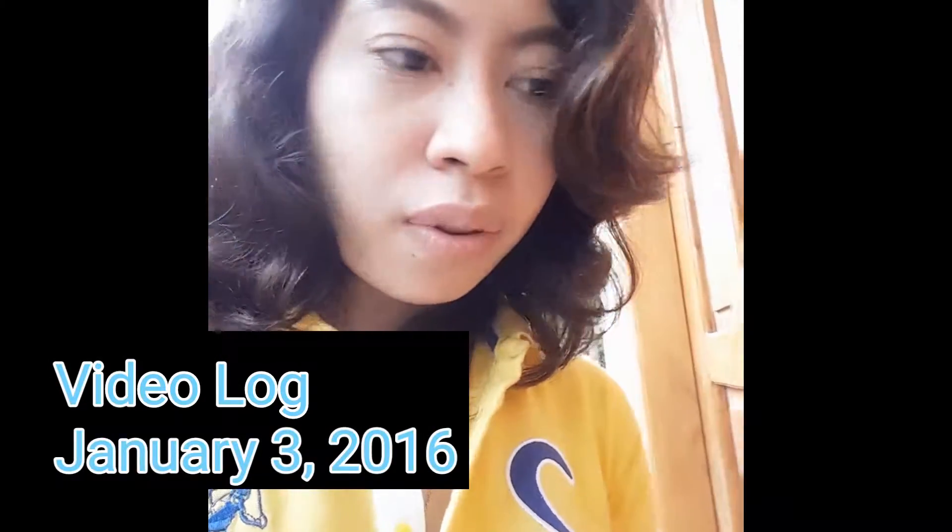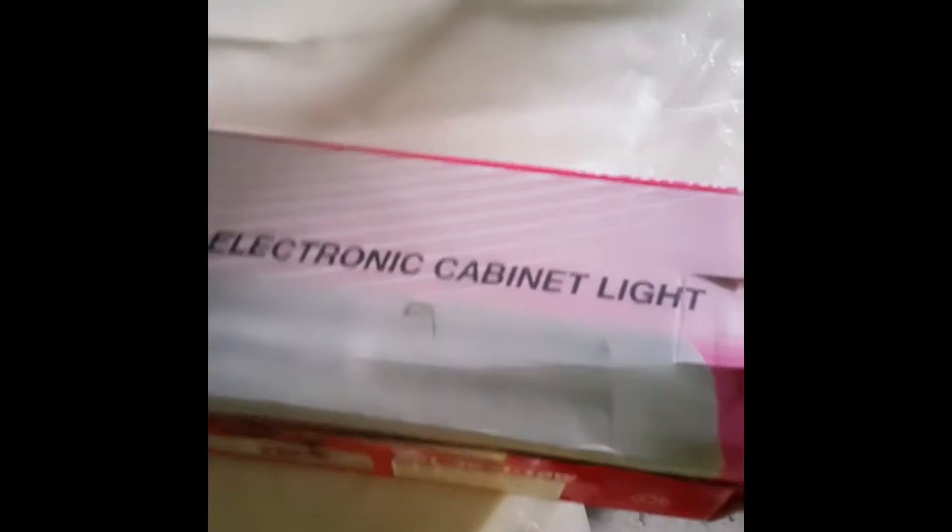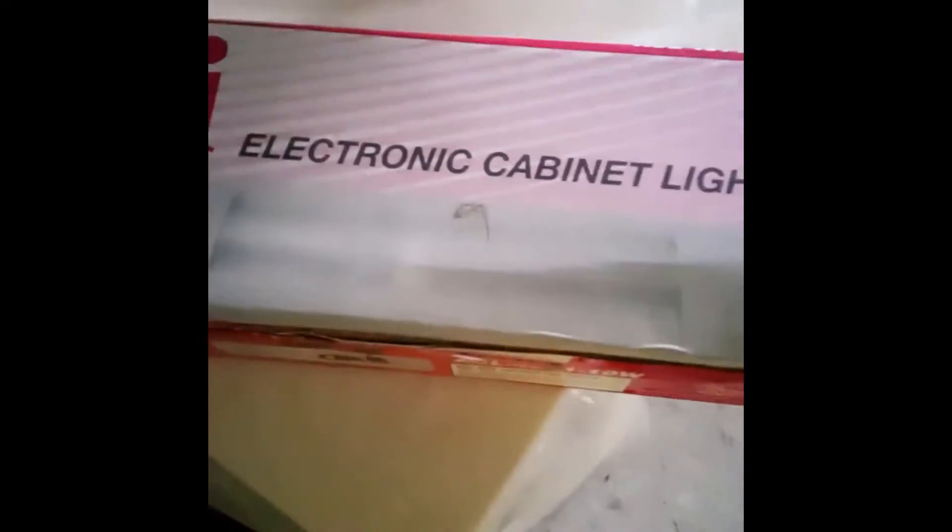So now I'm in the storage room and I'm going to get some cabinet light to install. Honestly, I'm not sure how you'll find this video interesting, but I'm just doing this for a video. This is our storage room and there's a lot, but I found it. Now I'm just going to have to find someone to install it.